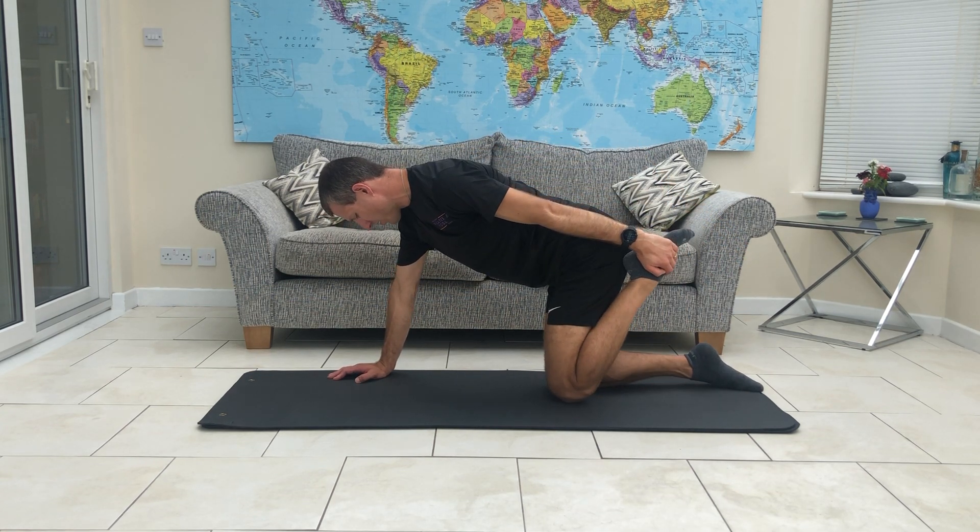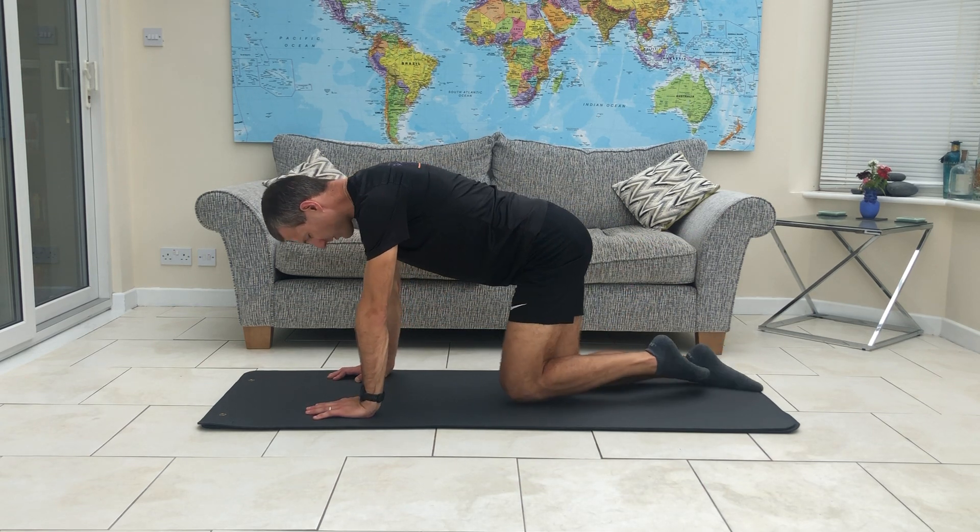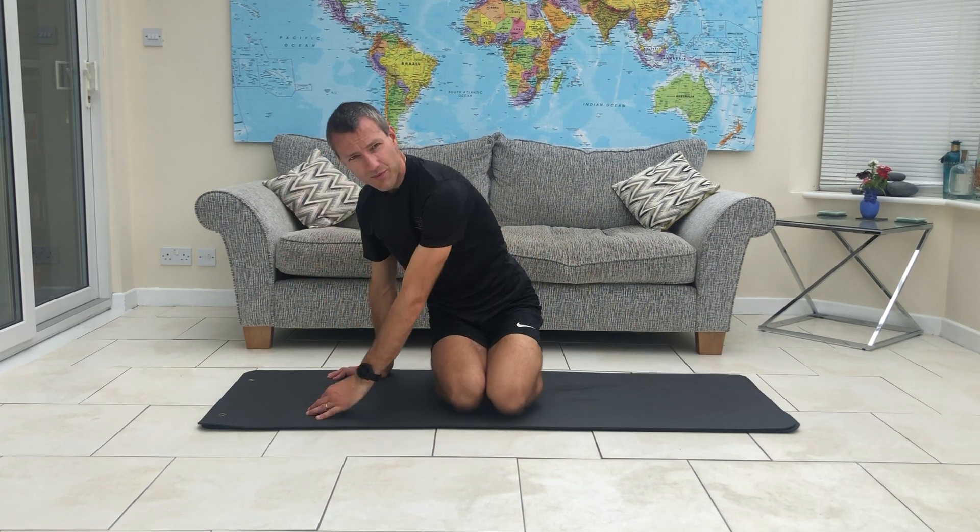And then, when you're ready, with as much control as you can, bring the knee down and release the foot — and we're done. Obviously you'll repeat that all on the other side. But then we have three moves for you to go and have some fun with. I shall see you in July with some more exercises for you. Thanks a lot, bye bye.